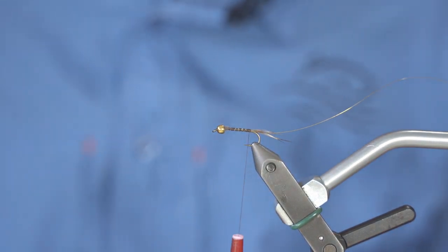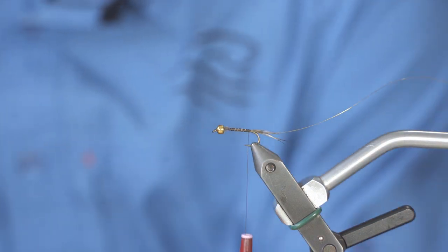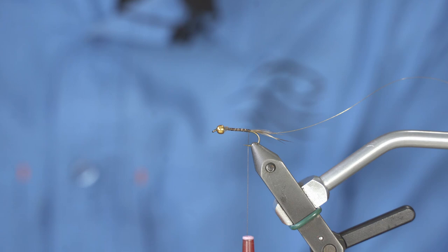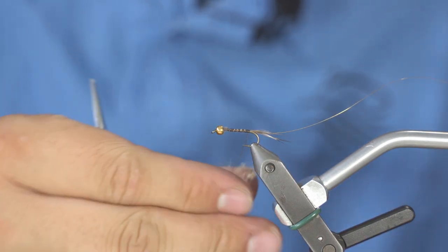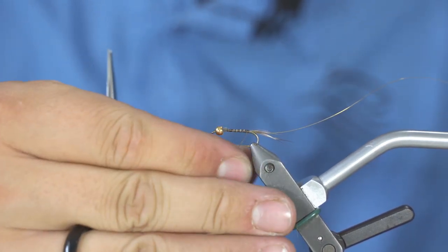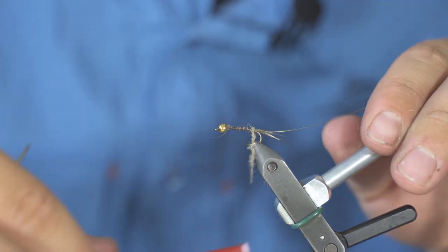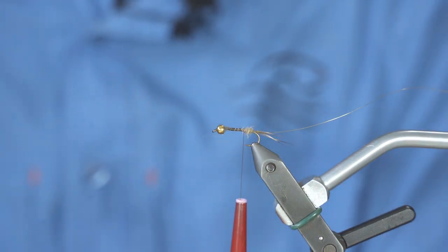Next, you simply take a hare's mask and cut a tiny pinch of hair, then split it into a real small pinch that you will twist between your finger and your thread. This you will be able to wrap around your hook which will build the body.